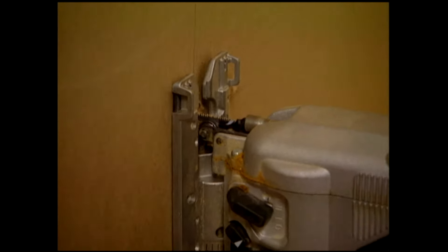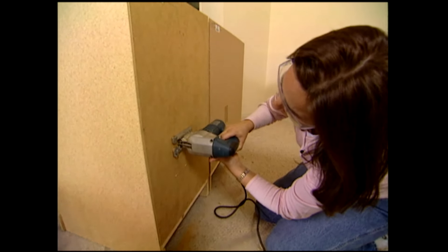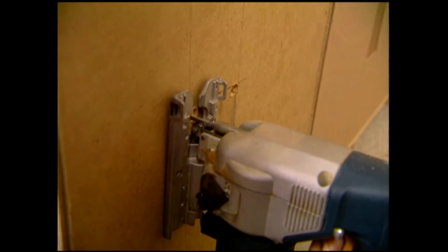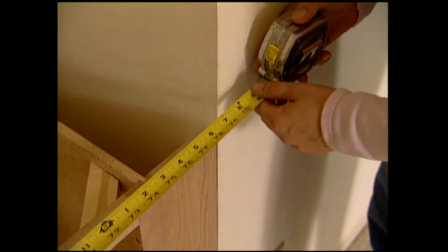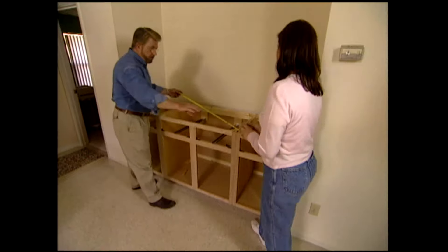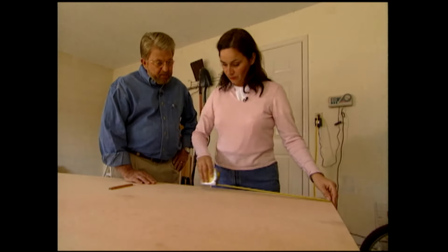Next, we measure for the countertop — all the way to the corner: 79 and three-quarters. And from the wall: 29 and a half. We transfer those measurements to a sheet of three-quarter-inch plywood — we want our cut here to be at 21.